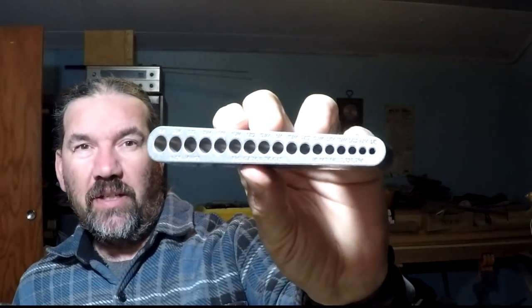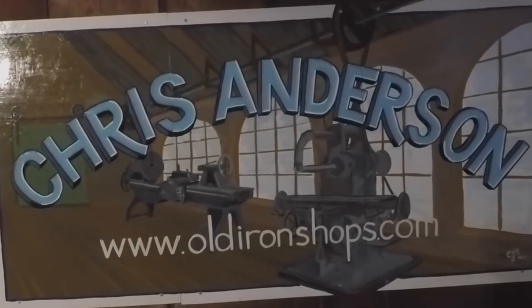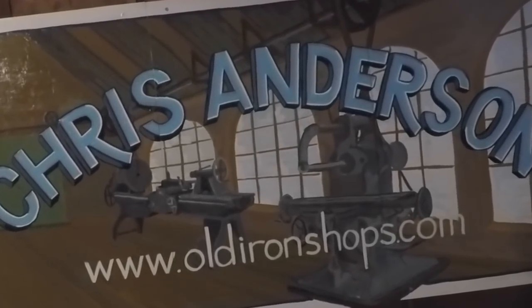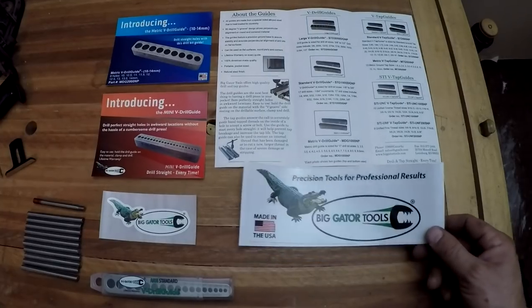All right guys, let's check out Big Gator Tools - the drill guide. Welcome back to the Old Iron Shop. I just want to let you know that this is a sponsored video.